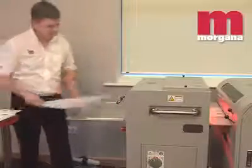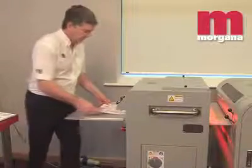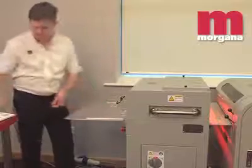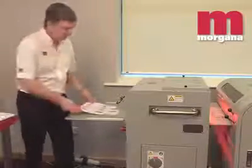The Digicoater 20 runs at a maximum 98 feet per minute across a 20 inch maximum coating width. It can handle paper stocks greater than 0.015 inches thick and offers a variable coating thickness of between 6 and 14 microns.